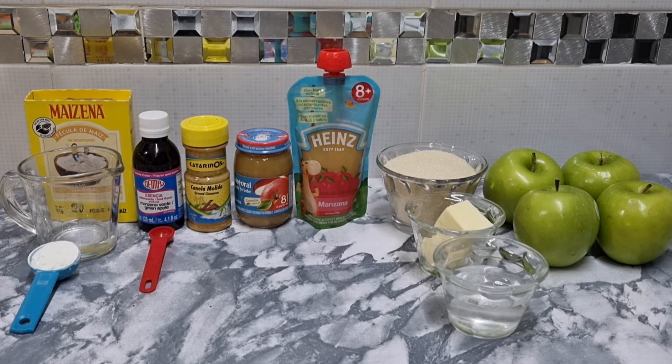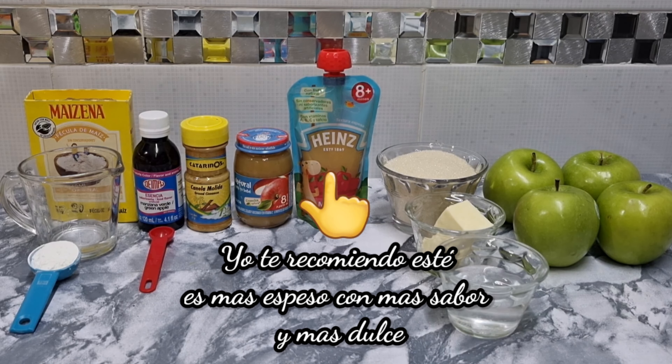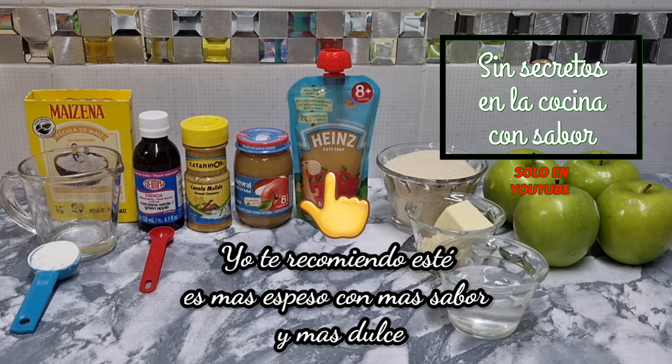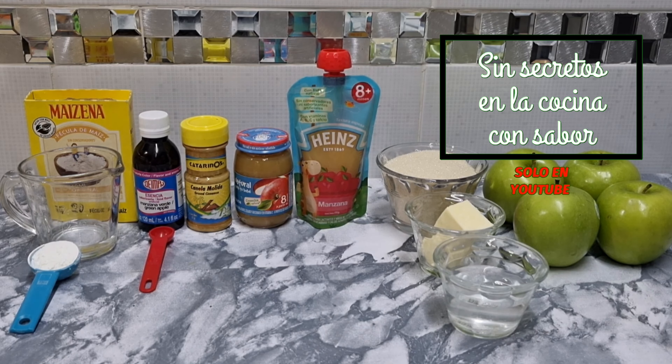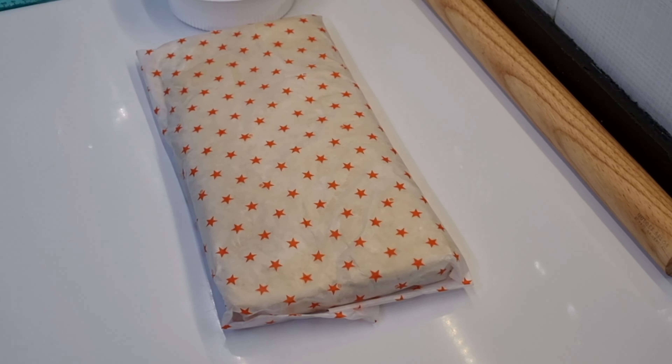Yo siempre le he sentido ese sabor. Por lo cual les voy a recomendar que pueden comprar de la marca Gerber, el de manzana, el que viene de frasco de vidrio, tiene 170 gramos. Al igual que la otra marca, que también tiene 170 gramos. Yo le voy a agregar los dos porque en realidad yo necesito 340 gramos de puré de manzana de este alimento de bebé. También vamos a necesitar una taza de azúcar, 50 gramos de mantequilla sin sal, 50 mililitros de agua. Y no pueden faltar las manzanas — yo les recomiendo que compren manzana Smith porque esta manzana no se bate, tiene muy buen sabor y no se oxida tan fácilmente. De esta voy a ocupar 4 piezas.